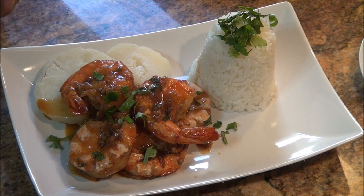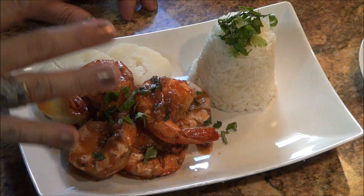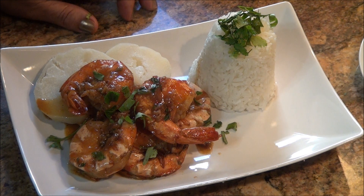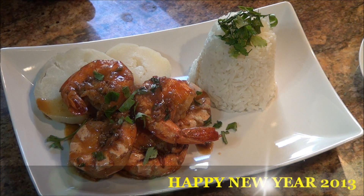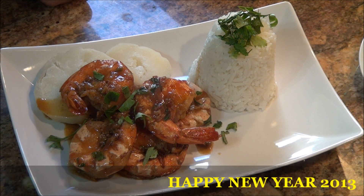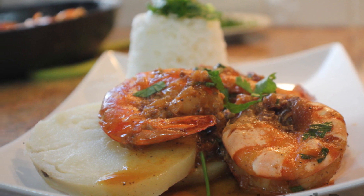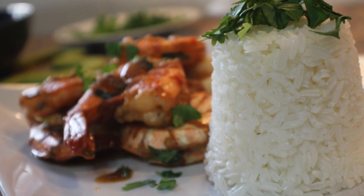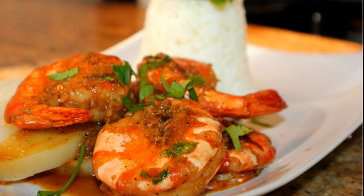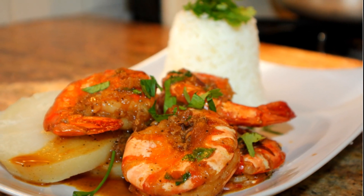Al final siempre espolvoreamos un poquito de perejil y culantro. Servido y nos vemos en nuestro próximo video. No olvides de suscribirse a mi canal, de dejarme tus comentarios y de siempre darle al dedito hacia arriba. ¡Feliz año 2013! Gracias por ver el video.